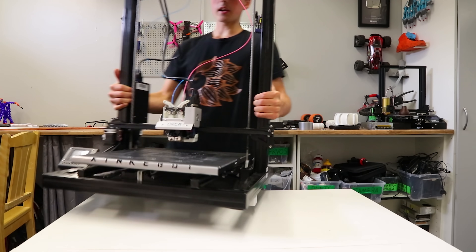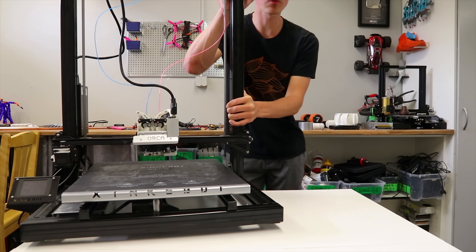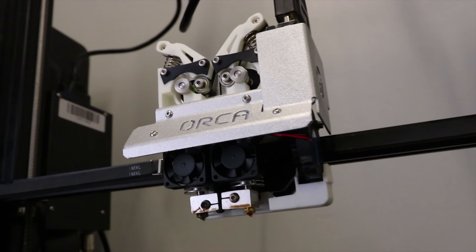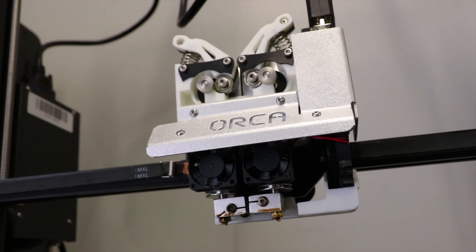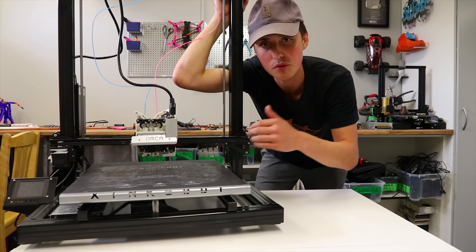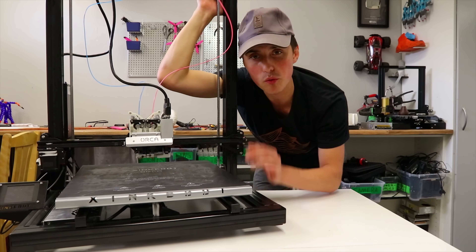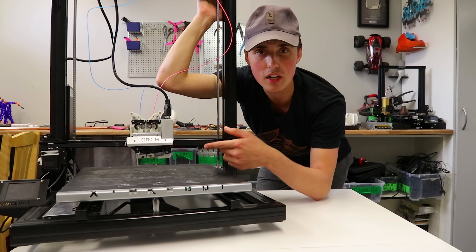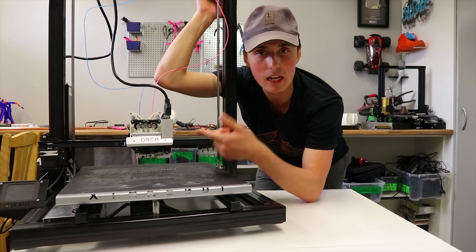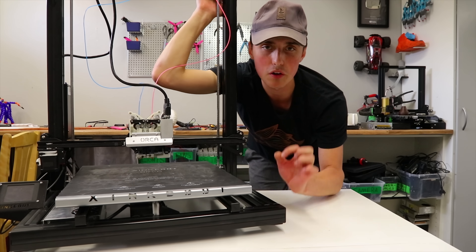This is the second type of dual extrusion you may encounter, where you have two extruders, two hotends, and two nozzles. The real win with this kind of setup is that you don't need a prime tower and you don't need to transition the colors the same way, so it tends to be faster. The drawback is that the calibration needs to be very dialed in — the distance between the extruders as well as the retraction settings.